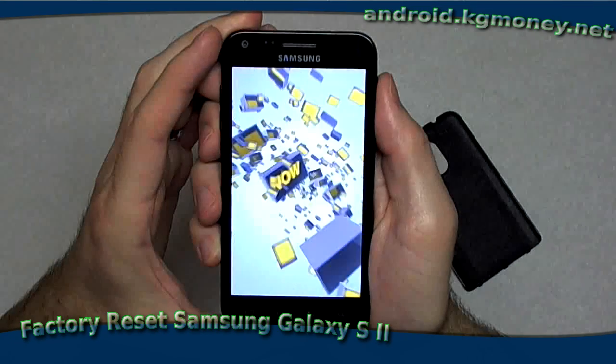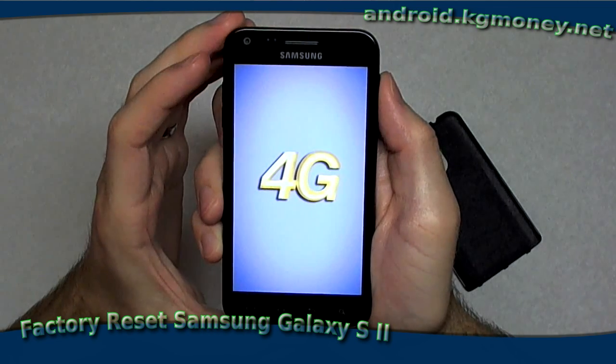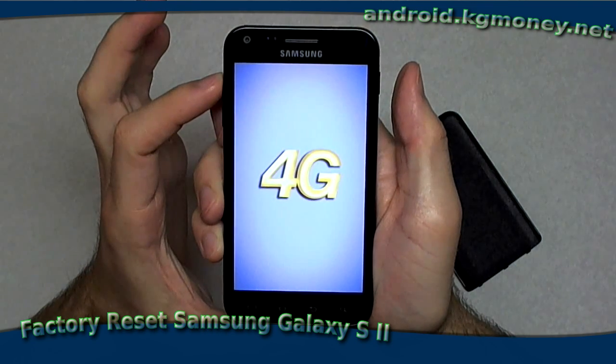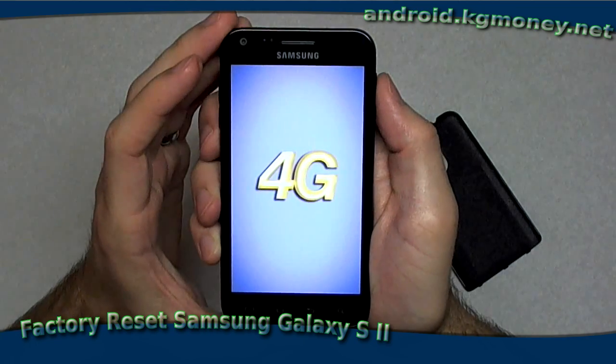That sequence, once again, was holding down the power button and the volume up button simultaneously until you see the Galaxy logo. At that time you let go of the power button, continue holding the volume button, and that'll get you to the Android recovery menu.